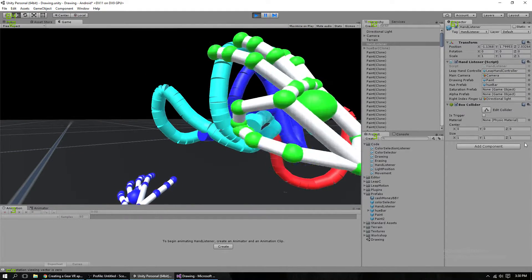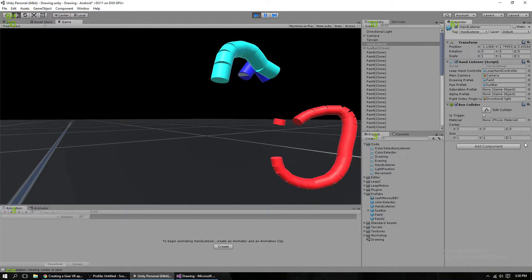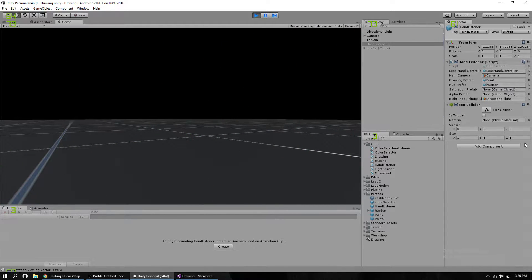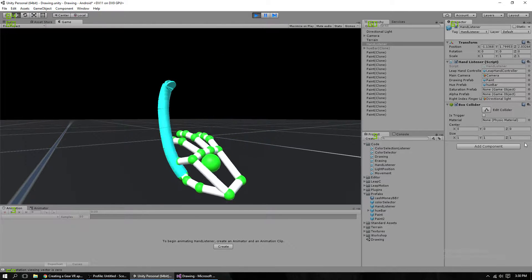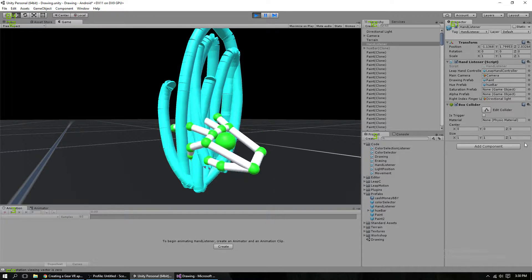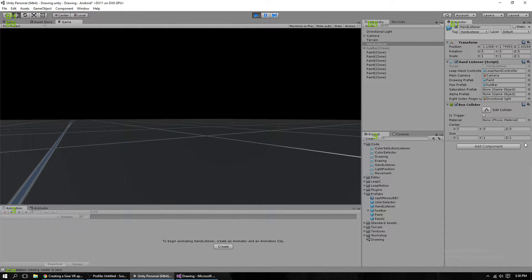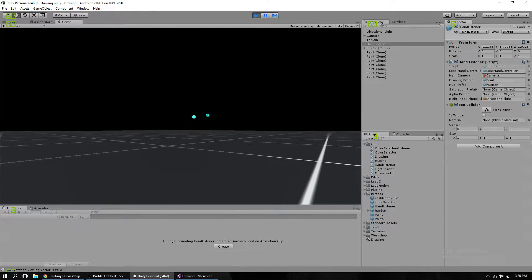Besides that, you can now erase by swiping. It makes a bunch of big cylinders — they're invisible though. I think they're about eight times the size or width of the drawn ones. So when you go like this, it's actually getting a bit more close to the area of your actual hand.